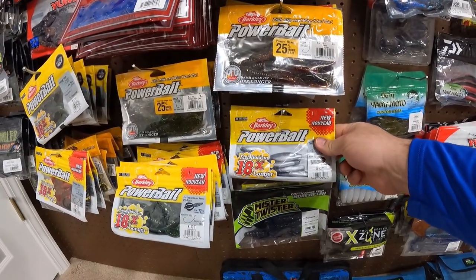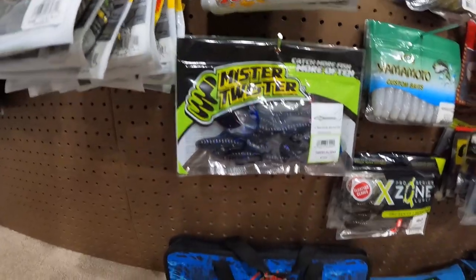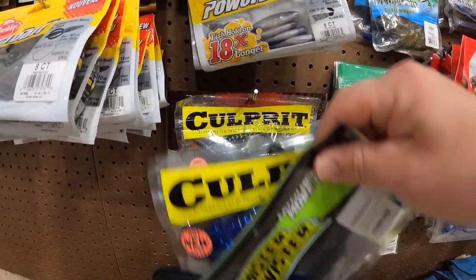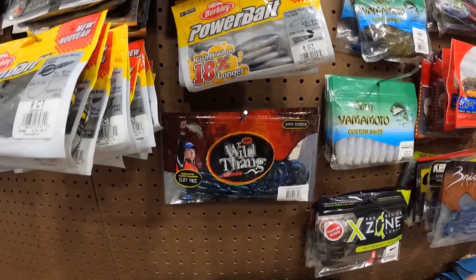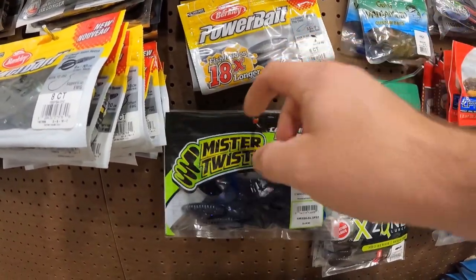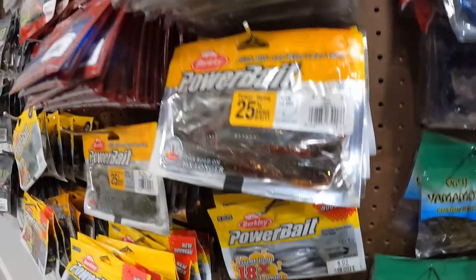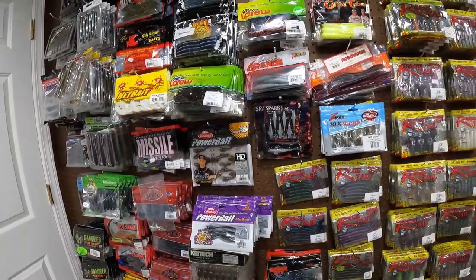We got some of the Deal right here. These are just some lizards — Mr. Twister, some Culprit Lizards, Water Dragon, the Wild Thing Series V&M Lizzy 6.5. So just some lizards. I did notice I'm low on lizards and low on 10-inch worms. With having all my stuff in those totes for a while, I really didn't know what I had. Now that I got them out of the totes, I can really see what I need to make orders on.